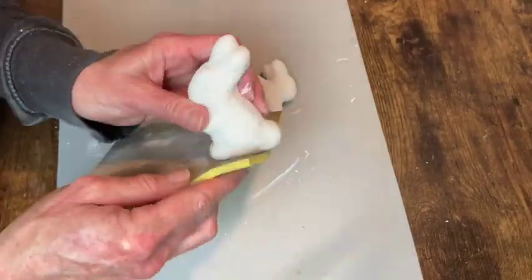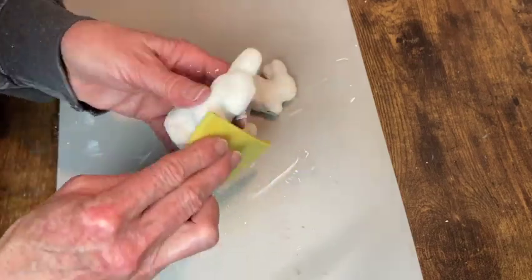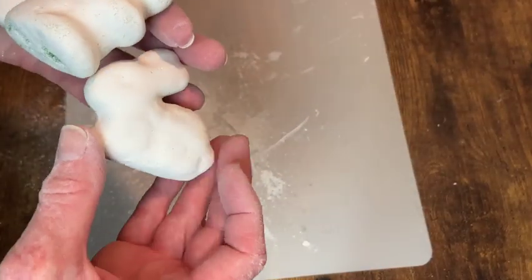When the Plaster of Paris was dried on the bunnies, I just went over with some fine grit sandpaper to make sure they had a nice smooth surface. And then they are ready for paint.